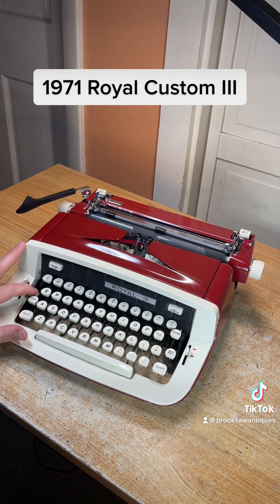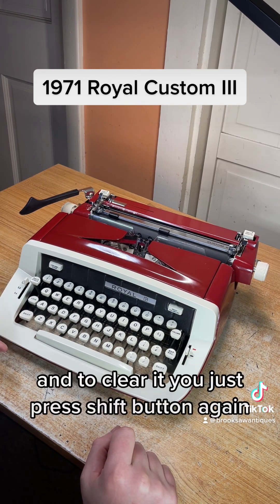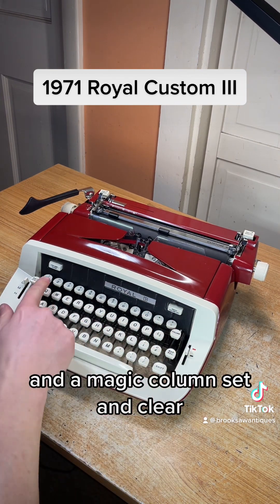It's got a backspace on the top left here that works good. Shift on each side, shift lock, and to clear it you just press the shift button again. It's got a column — which is the same thing as a tab — and a magic column set and clear.